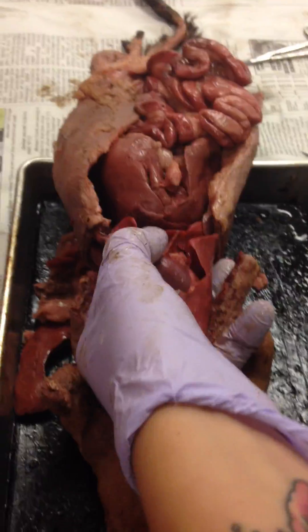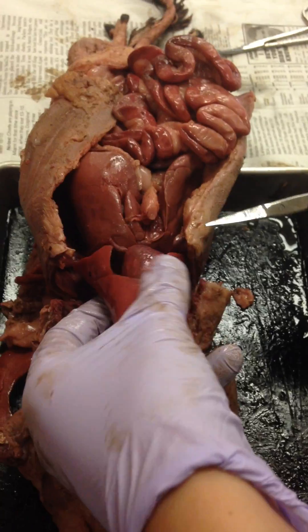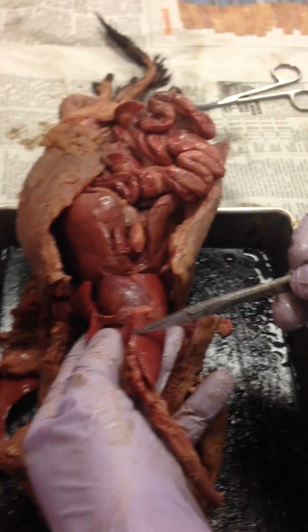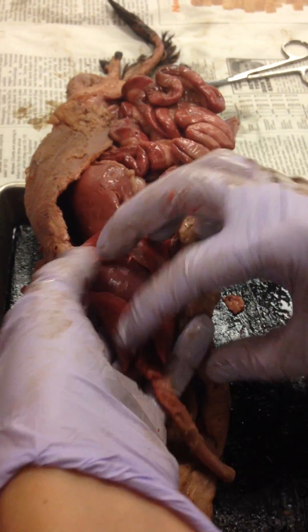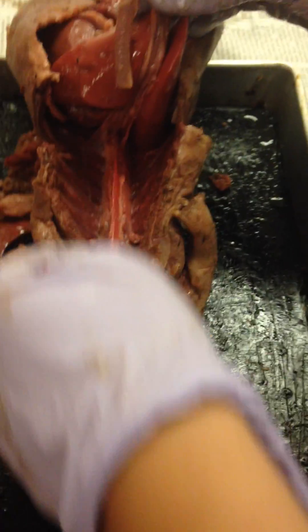So now I've got my trachea, I've got the lobes of my liver, I have my heart, I removed my pericardial sac, I've got my little thymus gland underneath. And now I can say okay, where's my esophagus? Look how long that thing is.